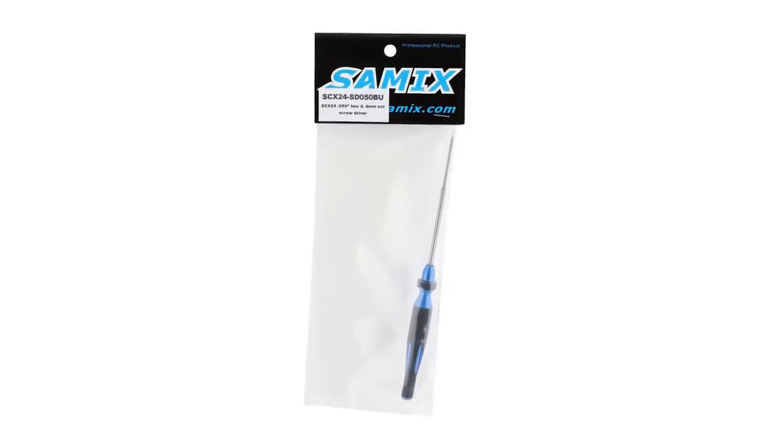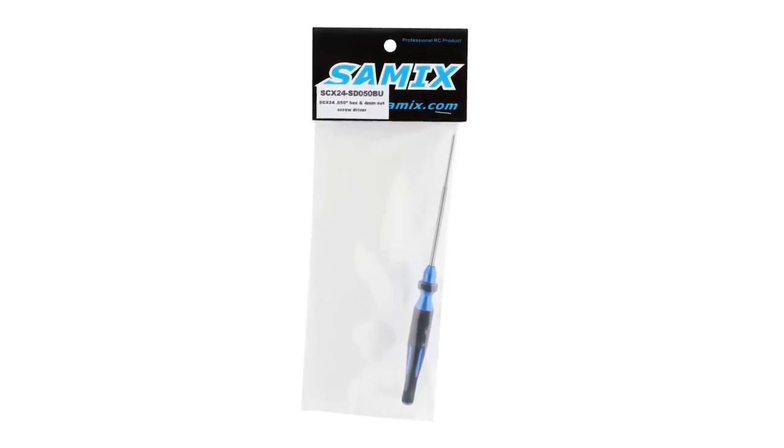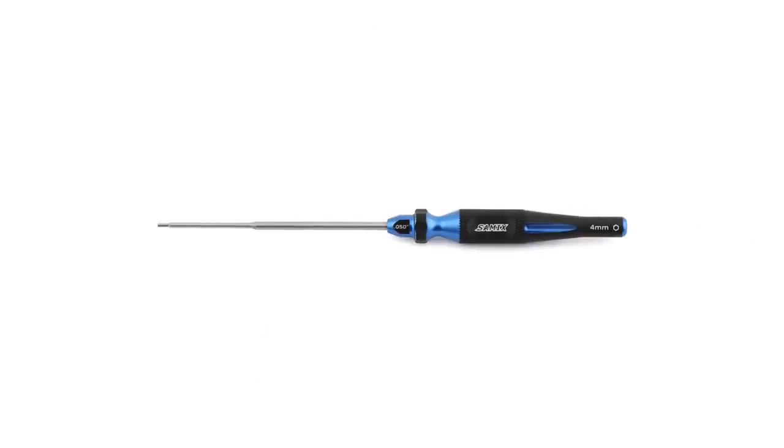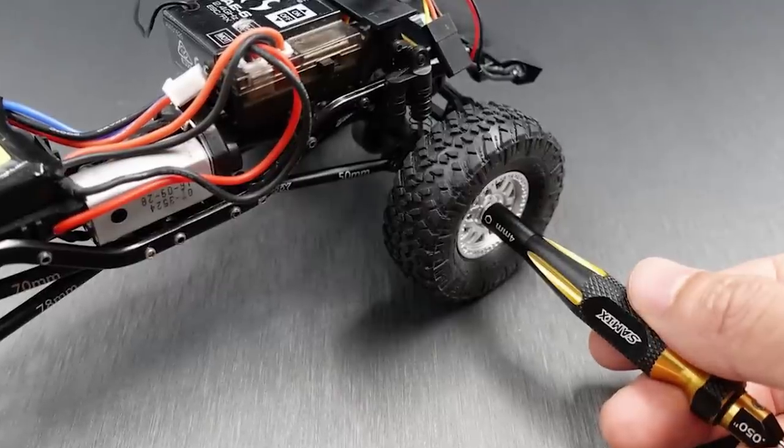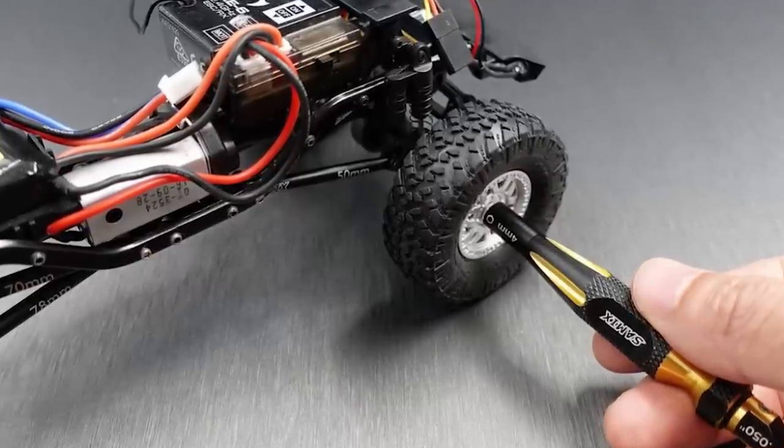The SCX24 tool from Samix is a really nice tool that has the .050 hex size on one end and a 4mm nut driver on the other end — so you've got all the tools you need in one piece.